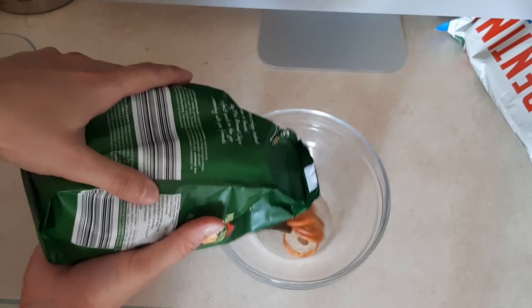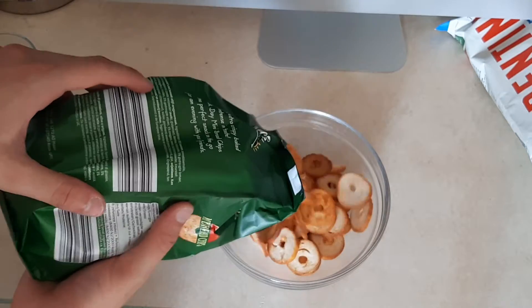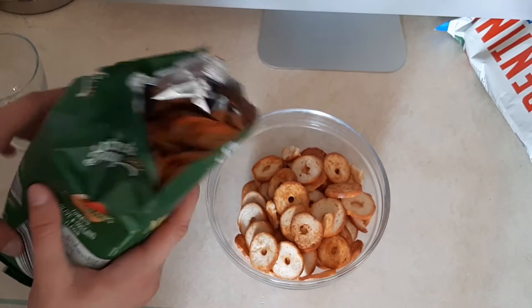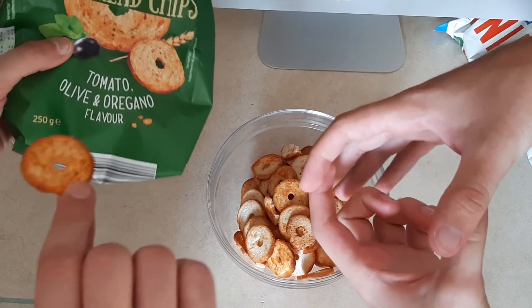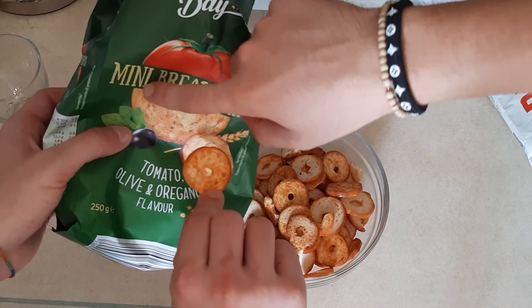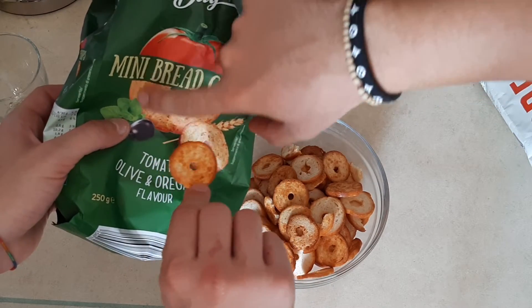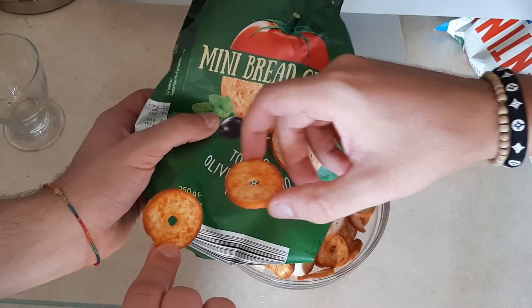I thought they were much bigger, but they're really small. I thought it was like this, and it is like this — it's kinda similar, but definitely not that big.